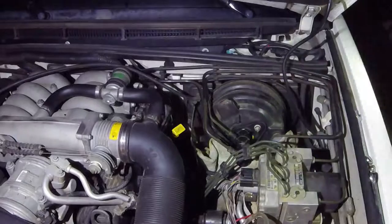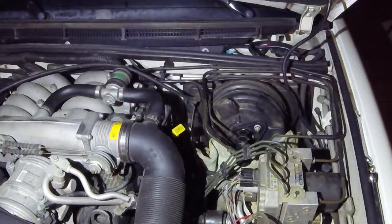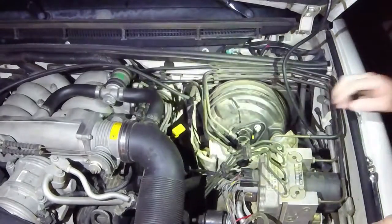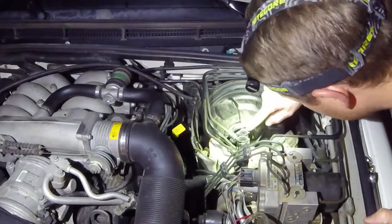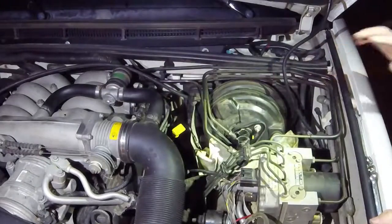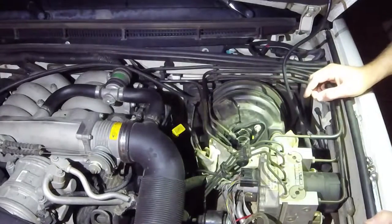So now we've got this off. Now we can see the master — right here's where it's leaking out of these O-rings, so I'm just going to pull a whole new one in here, don't want to deal with it.